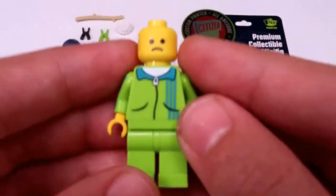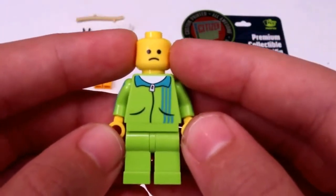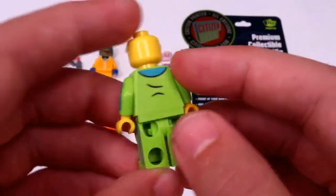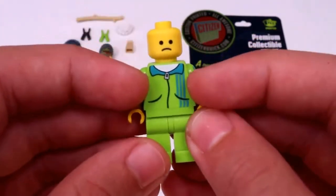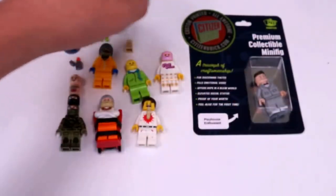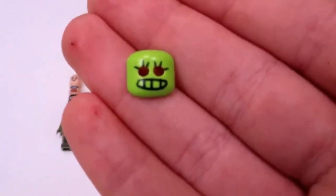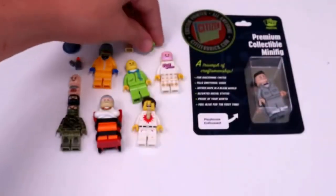And then I got this figure, which I'm a bit sad about, because his mask fell off when it got shipped to me. He does have some nice back printing, as well as some side printing, and then some pretty generic looking front printing, like an Adidas tracksuit. And then here's the mask that fell off of him, which is really awesome — it's in lime green with some cool printing on the front.